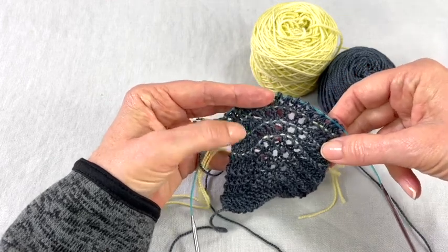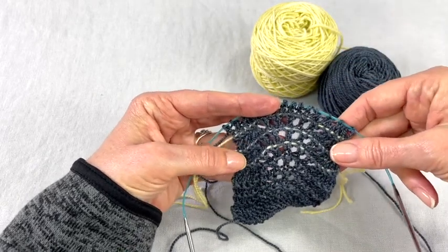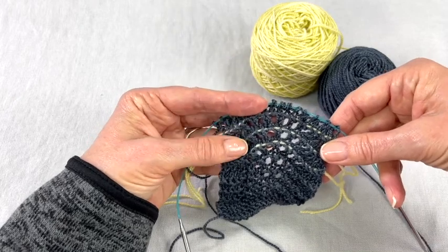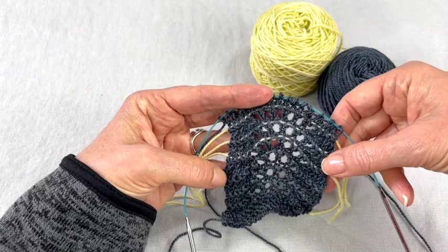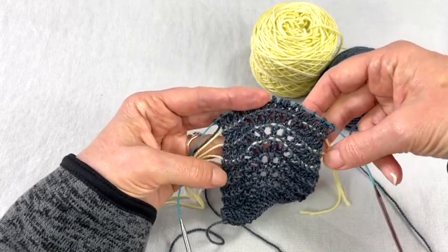Today we're using Yummy 2-ply and our lifeline is actually going to be the same yarn. You can use a yarn that's thinner, preferably smooth, because it's not going to stay in your knitting permanently — it is going to come out and you want to be able to remove it easily without distorting your stitches.